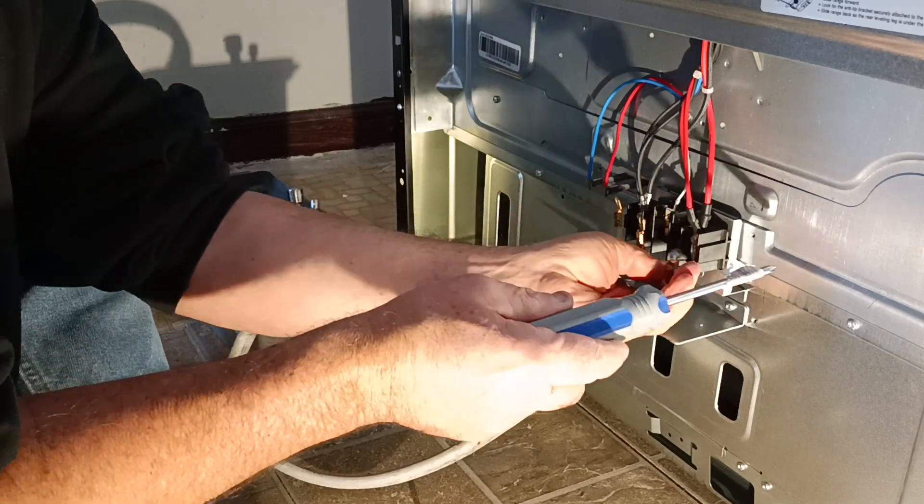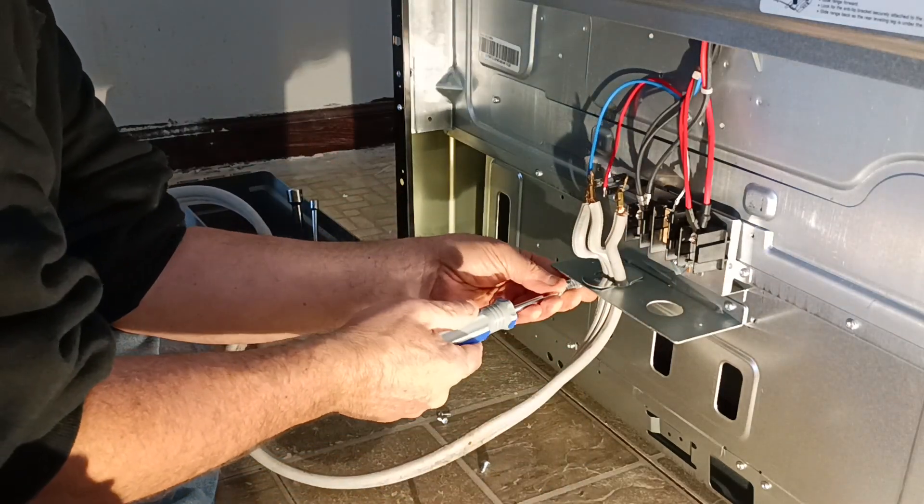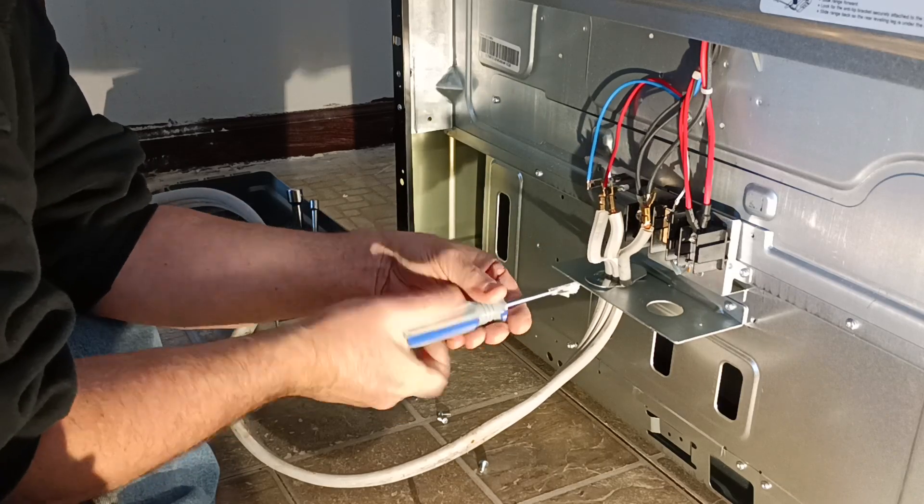If I can't put the clamp on there, the clamp doesn't go on — that's all there is to it. It's that simple. You don't frustrate, you don't get upset, you don't carry on.